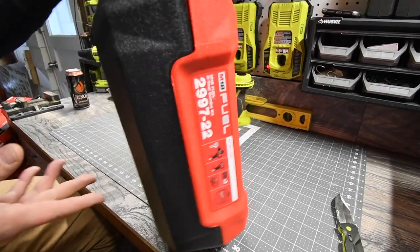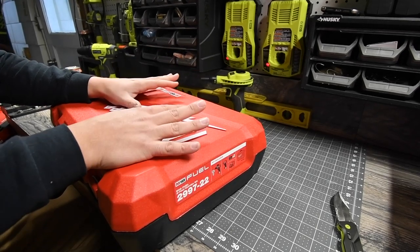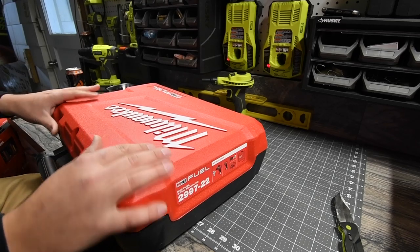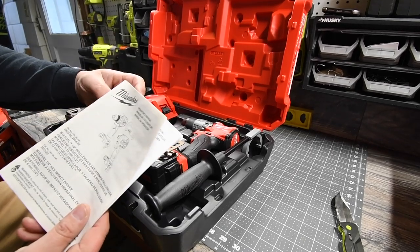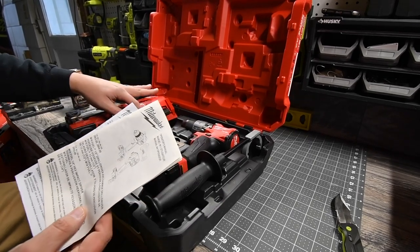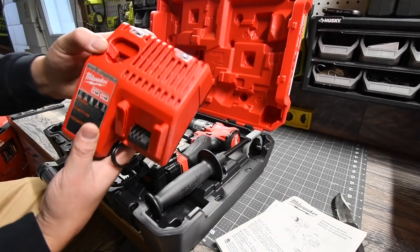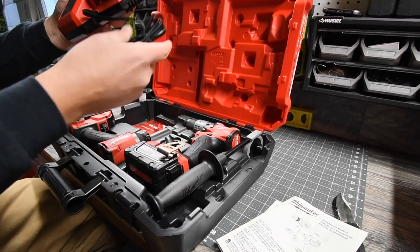I'm not a contractor so I'm not a fan of the hard case — I won't be throwing tools into my vehicle, so I'd rather have a bag. But look at that: everything's molded in its spot. It comes with instructions and warranty. This charger actually supports both the M18 and M12 — the M12 goes in here, the M18 goes right here. Very smart. So we've got the charger.